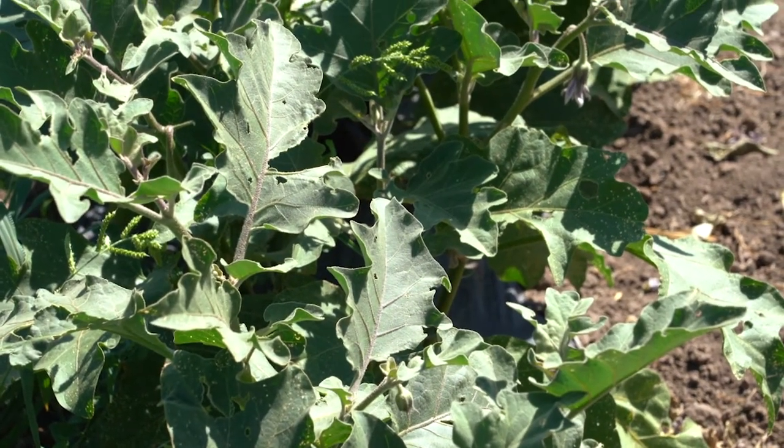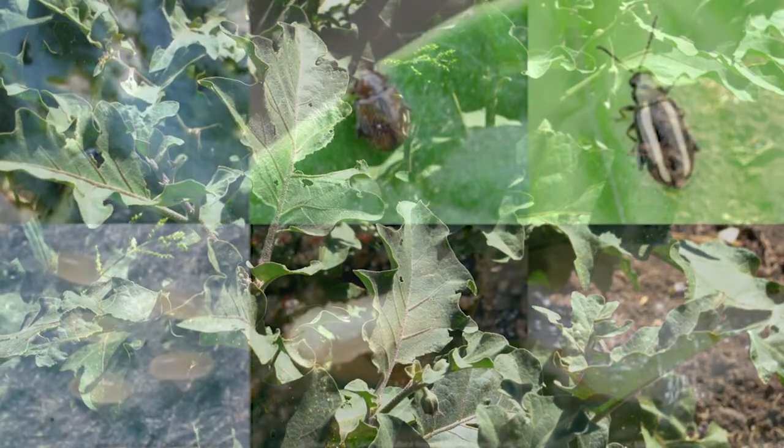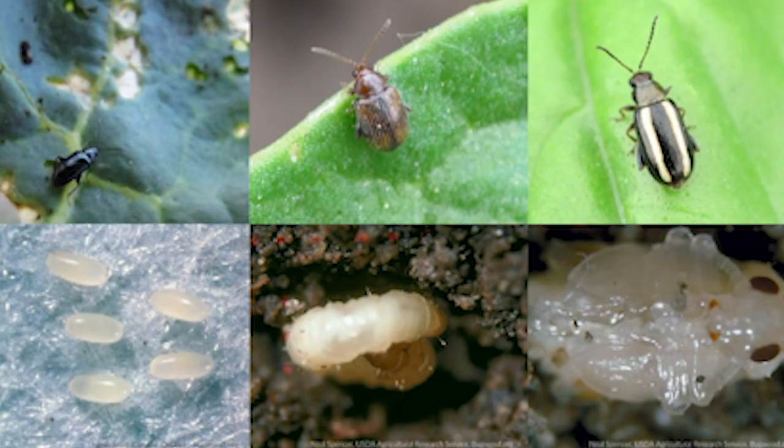There are many species of flea beetles. Most adults are small, dark-colored, sometimes shiny or metallic, and they jump quickly when disturbed.